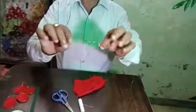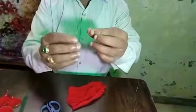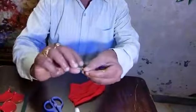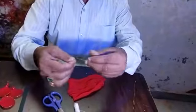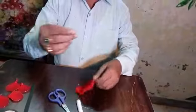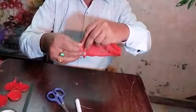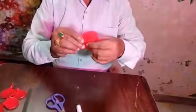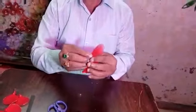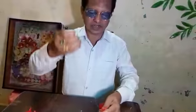Now, just to make a petal, you have to cut a wire and fold in this manner. Look. A petal is made. Now, this is the form of a petal. Now, you take this cloth and put this cloth over this petal. Thereafter, you tie with this thread.